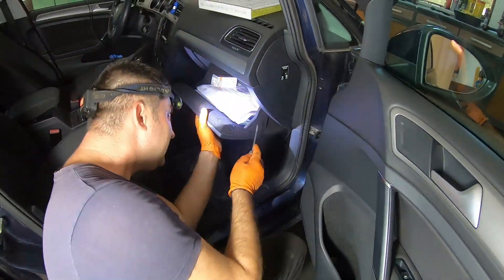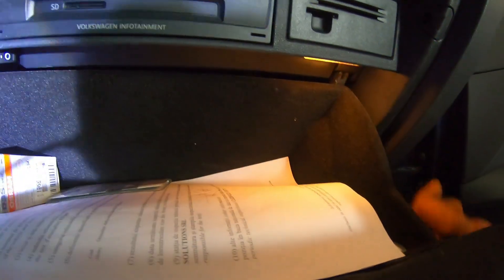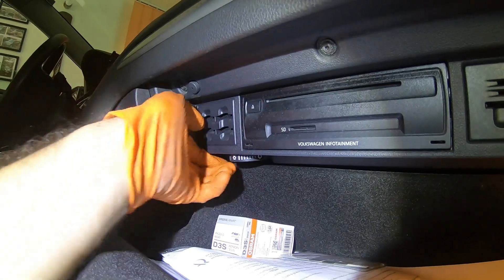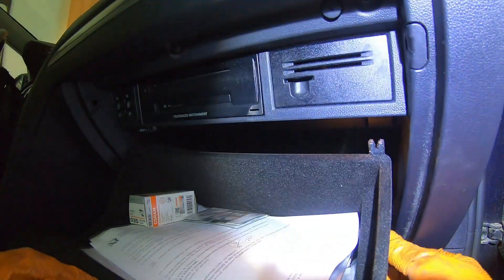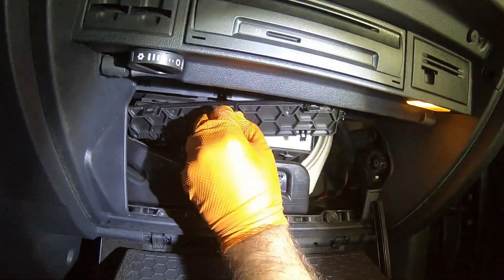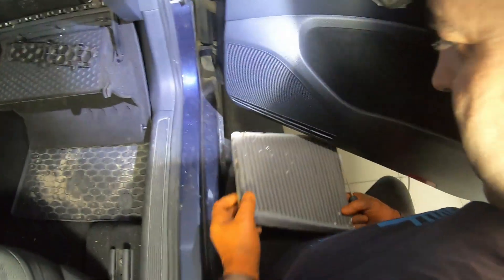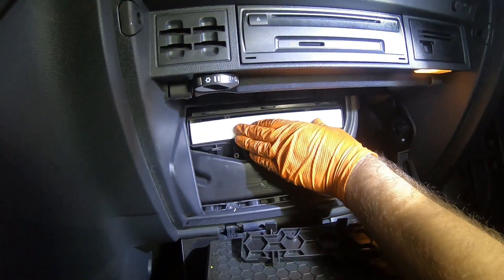You'll find the cabin filter behind the glove box. To remove it, press 2 clips — one on the right and one on the left. For the cabin filter housing cover, you'll need to press 3 clips using a screwdriver as shown. When inserting the new filter, make sure the arrow indicating the airflow direction is pointing downward.